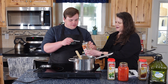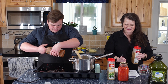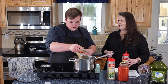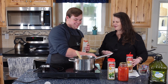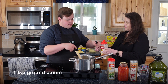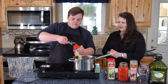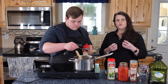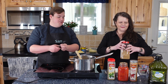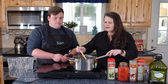Sam puts in an eighth of a teaspoon of cayenne with impressive restraint. Then we're going to add a teaspoonful of ground cumin. Cumin has that wonderful toastiness and earthiness — almost a resinous quality that really opens up when you add tomatoes. As we let it toast in the oil, we really want to see the brown color coming out.